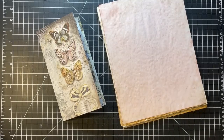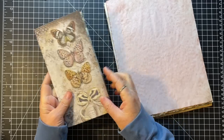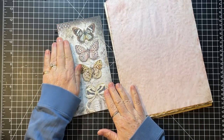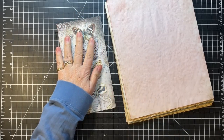Hi everyone, it's Gail and I am here with — maybe the last or second to last in this series where I am working with the Life's Vignettes papers from Blue Fern Studio for my Blue Fern Studio design team project.